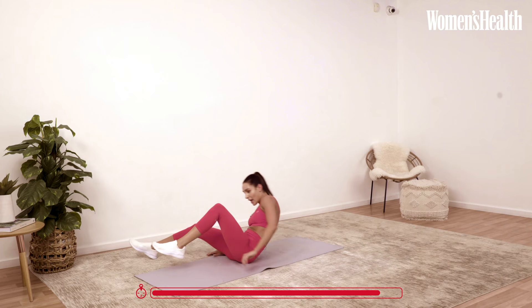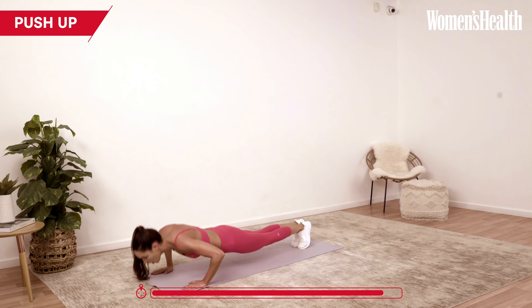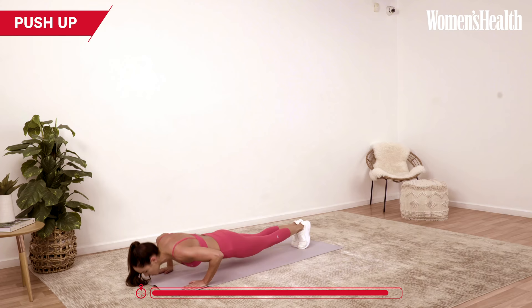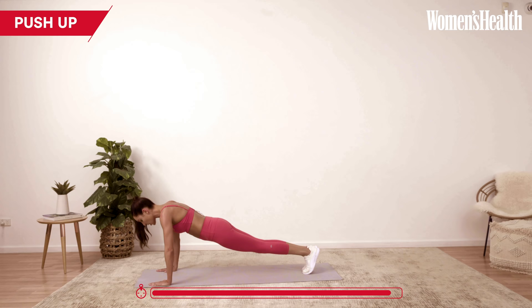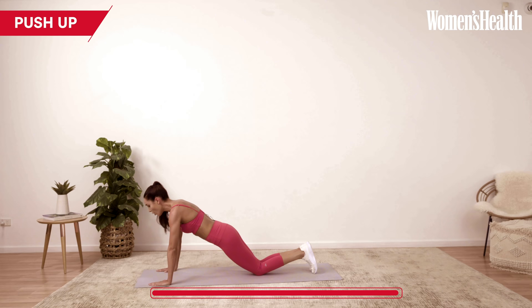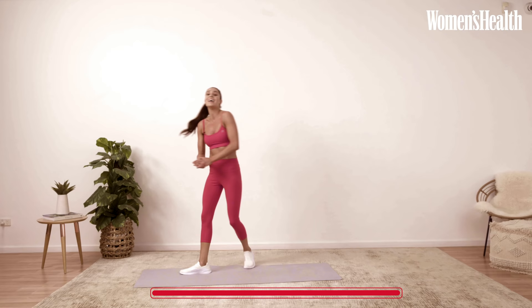And we're into our push-ups. We have 30 seconds of circuit one to go. Really push up through that push-up. Lower yourself down, push up, lower yourself down — make sure your hands are in line with your shoulders. You can drop down to your knees. Let's stay here for the next 10 seconds: 9, 8, 7, 6, last 5 seconds, 4, 3, 2, and 1. Well done.